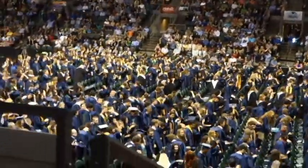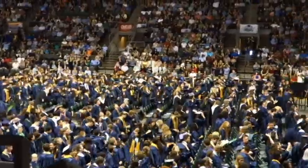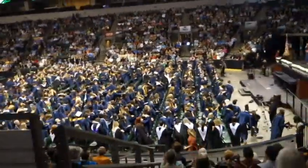Ladies and gentlemen, it's my honor to present the 2016 graduating class of McNeil High School. Congratulations.